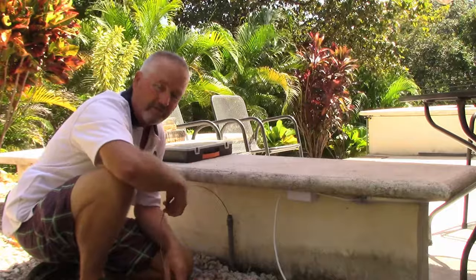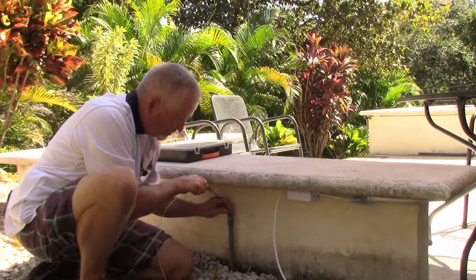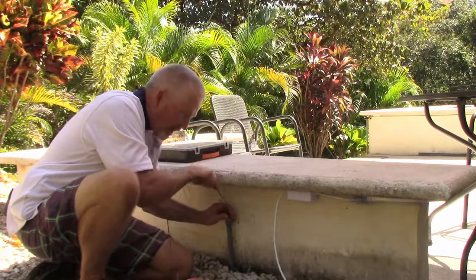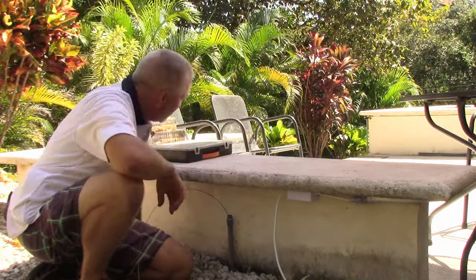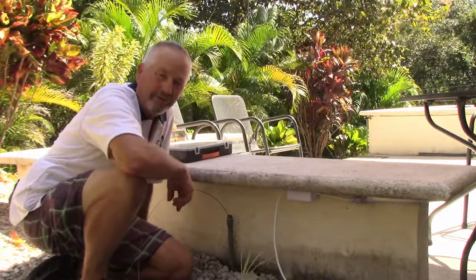The fish tape is in the receptacle box. If you do get stuck and you're having trouble getting it around those 90s, just keep jamming it and wiggling it — that helps wiggle it around that 90-degree bend. Fish tape's in, we're ready to connect the wires and pull them back through, and we're done.